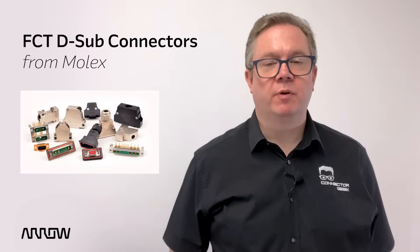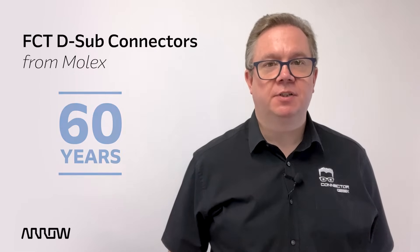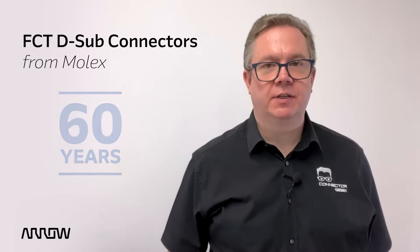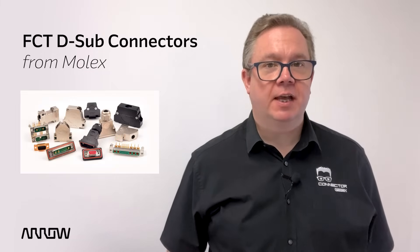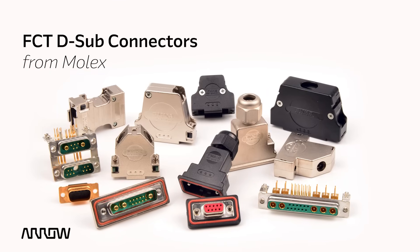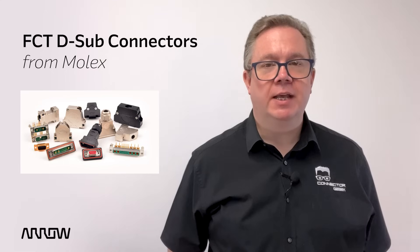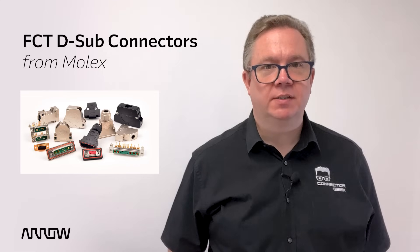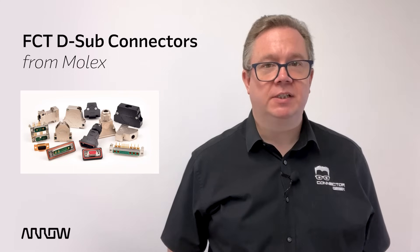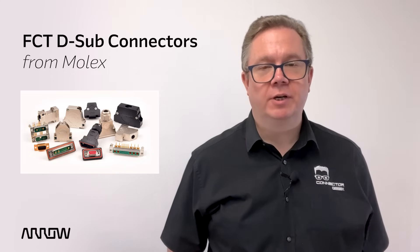The D-Sub Miniature, or D-Sub, is one of the most recognizable connectors in the world. With over 60 years of service, the humble D-Sub connector has found uses in almost every sector of industry. In this tech snack we'll discuss the proven and trusted FCT D-Sub family from Molex and the great combination of slim profile, high pin count and easy availability that the range provides. Stay tuned to discover more about the Molex FCT D-Sub connector family, a time-tested, rugged and reliable range of solutions.